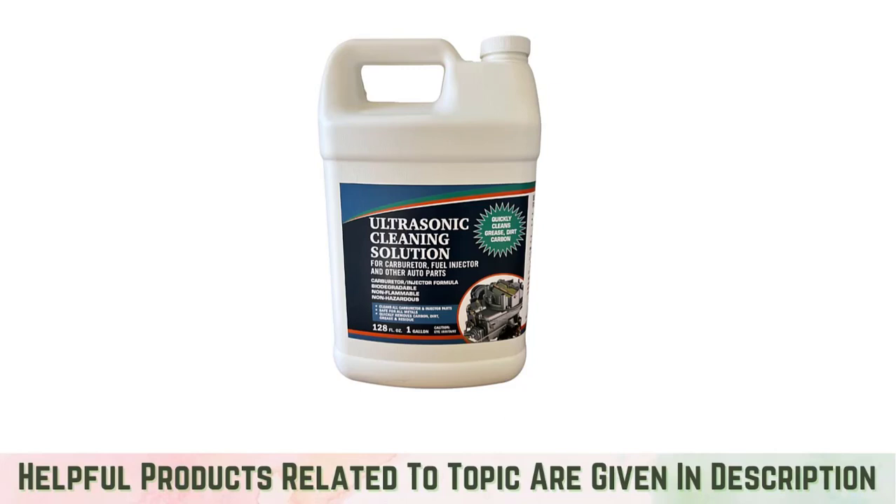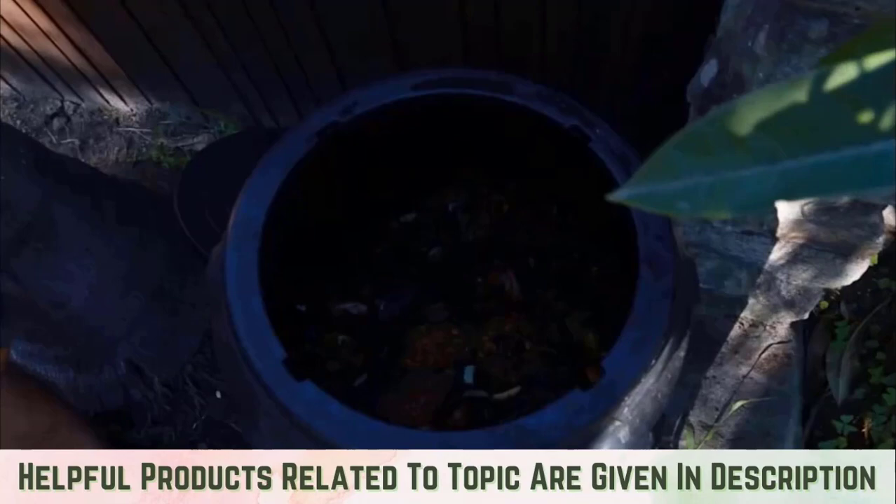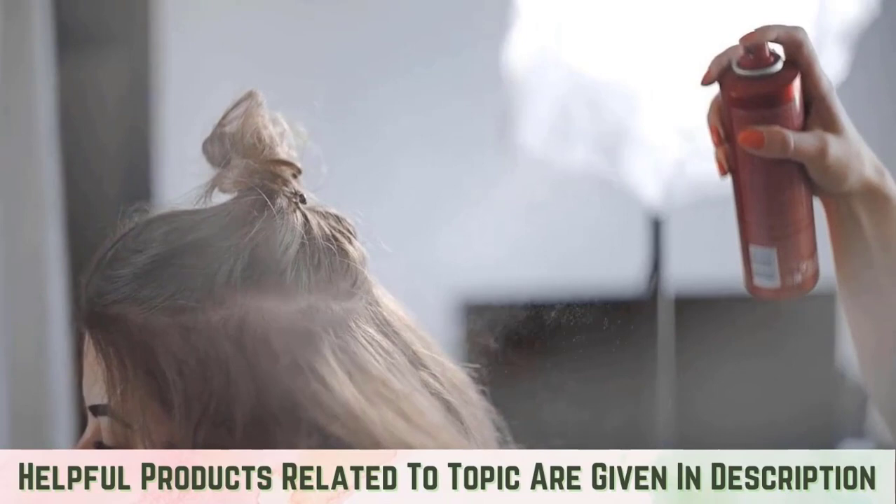Carburetor cleaner. The chemicals in a carburetor cleaner are powerful and kill the maggots. All-purpose cleaners. The household cleaner you use is also an effective insecticide — pour the solution on the maggots. You can also use hair sprays or antiperspirants; spray 4 or 5 times to kill the maggots. The use of toilet cleaners also gets rid of maggots.